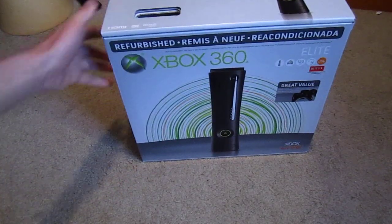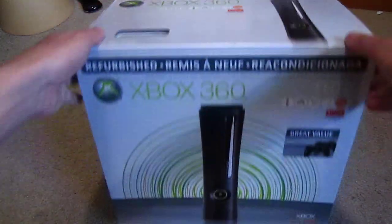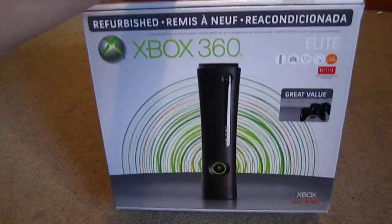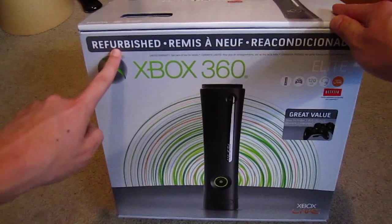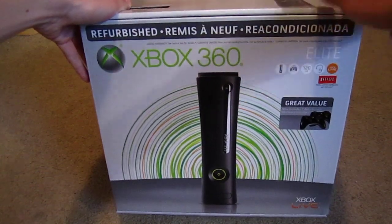I finally hopped on the bandwagon. There it is — Xbox 360. Just got this today. As you can see, it's a refurbished unit from Microsoft, which means this isn't brand new.